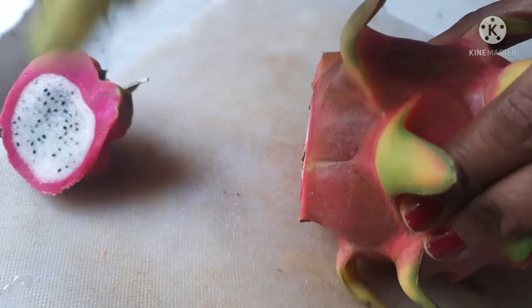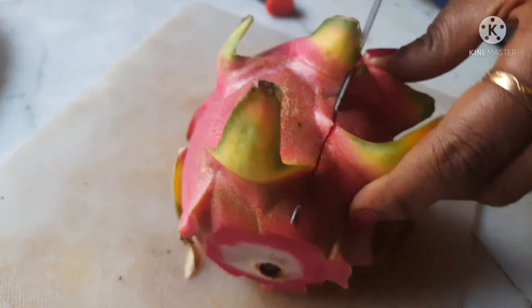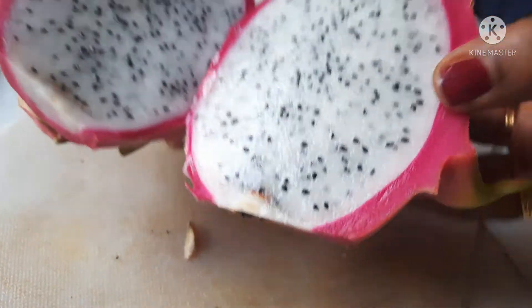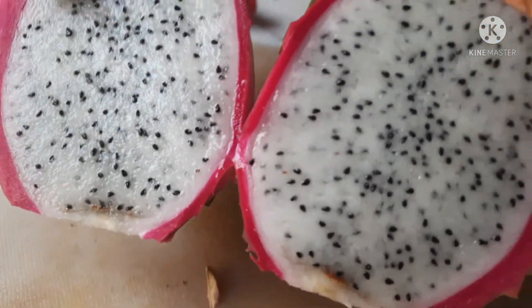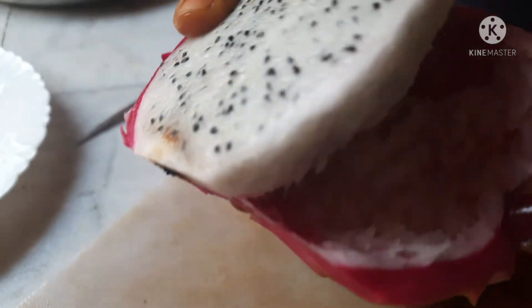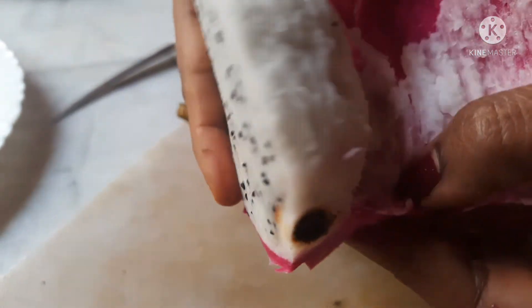After this, we need to cut this — then make a long cut. You can cut this as neat as you like. We will cut those into pieces. Now we need to cut the pieces.